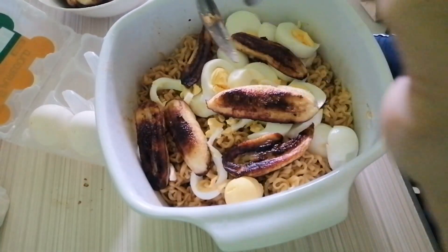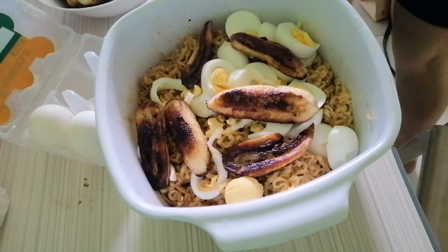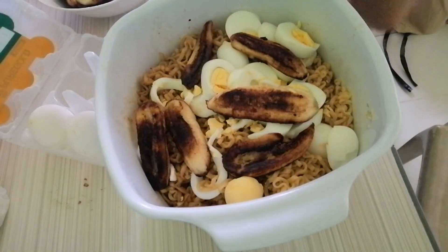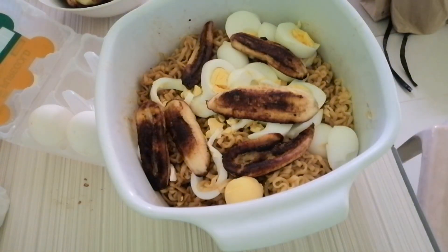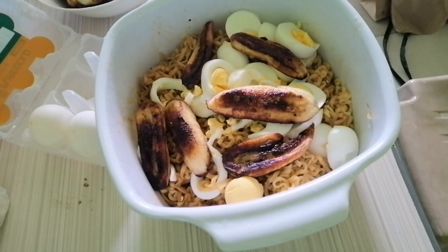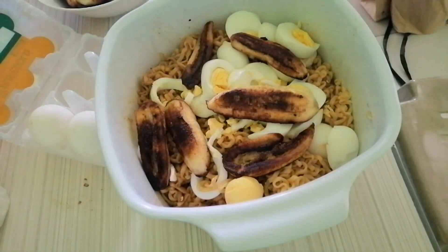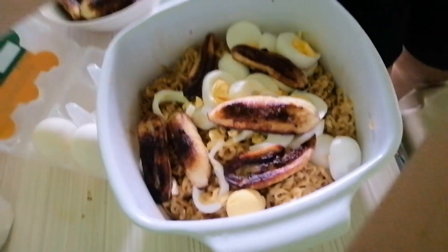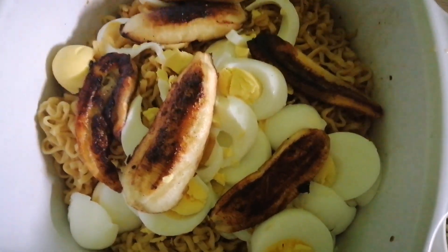That's our cooking session. Pwede lang tumain ang mga addicts. Kain na! Ito na guys, ang aming special pansit canton with egg and saging. Yan.